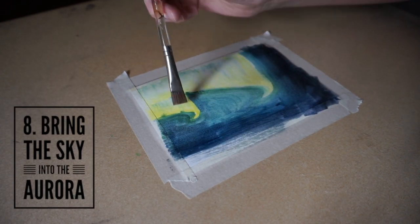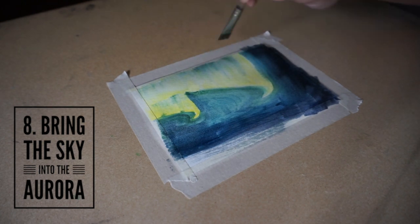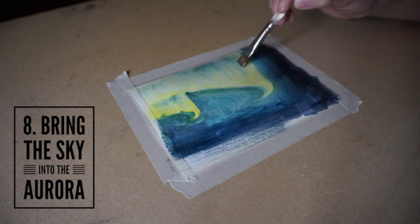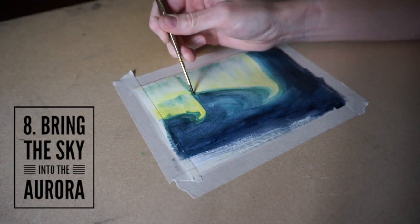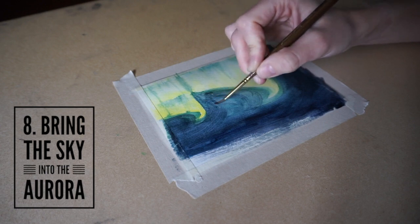This next step is a little tricky. You want the lights to look transparent, so you want to bring them into the sky through the light. I did this by taking a higher concentration of water to paint and bringing it in from above and below the lights.